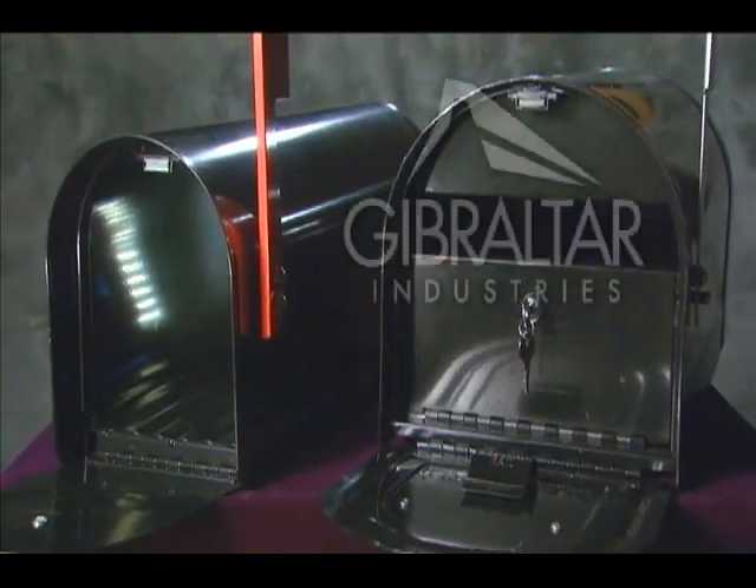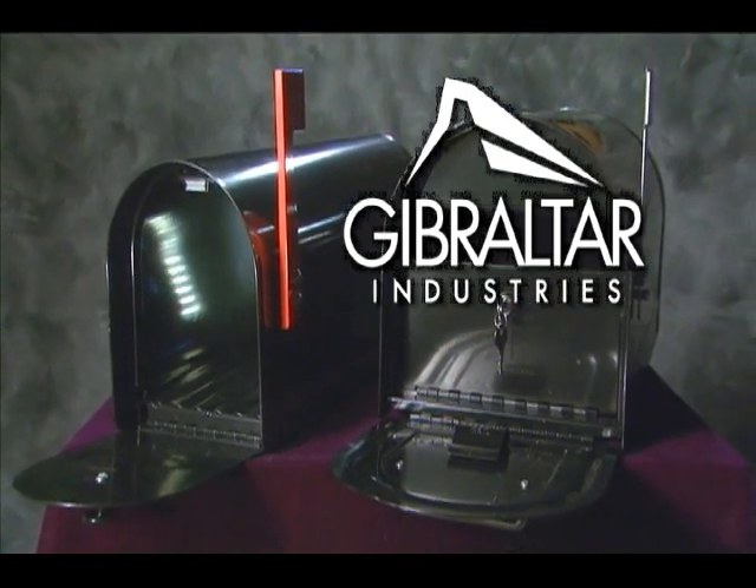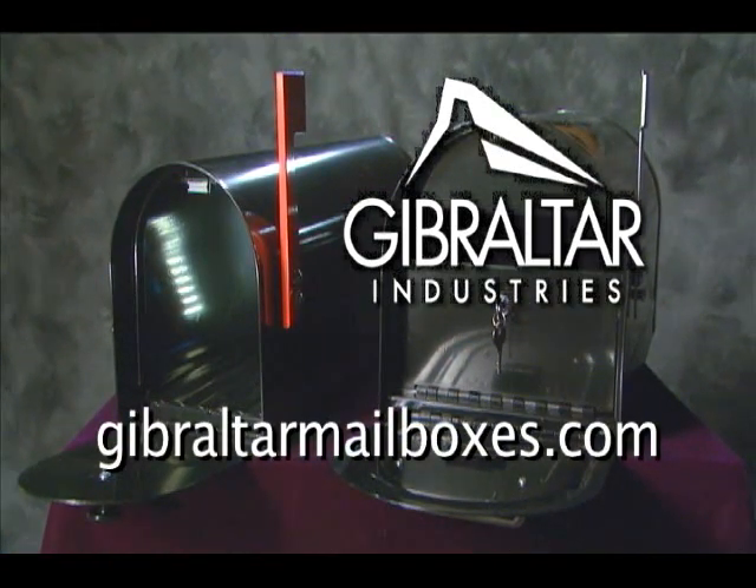For more information about the Gibraltar Toughbody or Reliant mailboxes, ask one of our employees or visit the Gibraltar Industries website at GibraltarMailboxes.com.